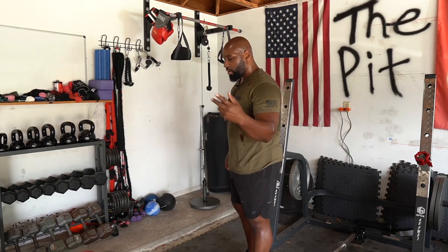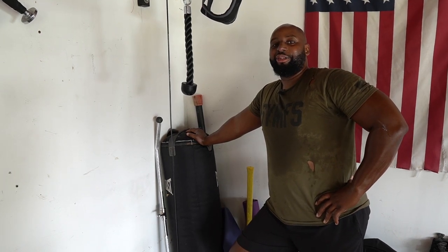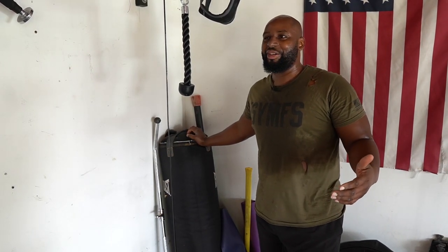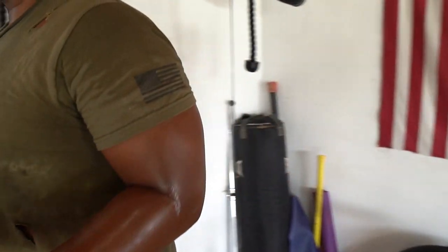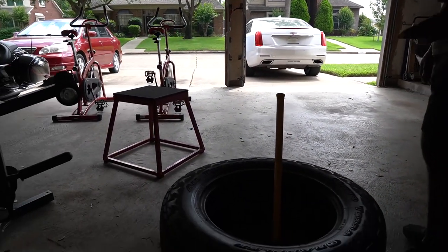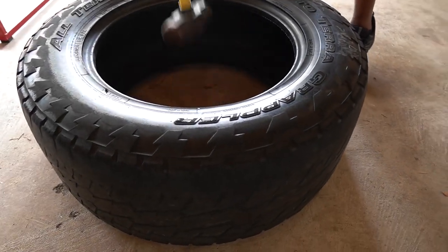You've got to have yourself a punching bag. When you and your significant other aren't on the same page, you can come out here, beat the crap out of your punching bag, get your cardio in, and release some tension — especially if you're quarantined. The next thing I want to talk about is an old tire. This tire came off my old pickup truck — it's a 35-inch tire, weighs about 70 pounds.